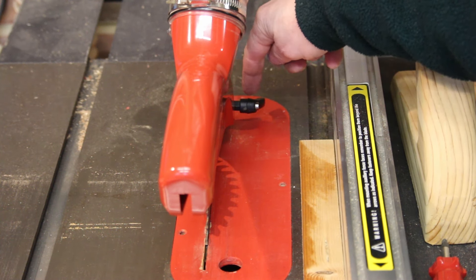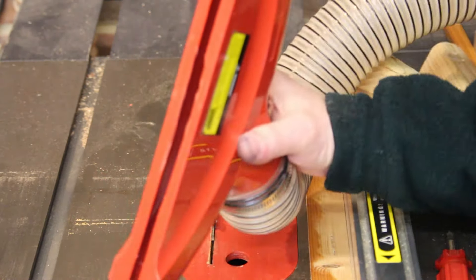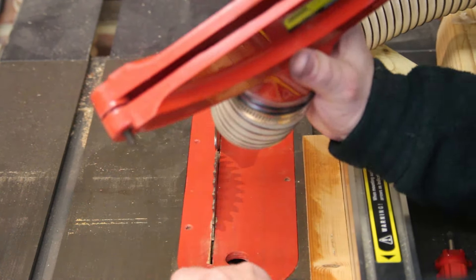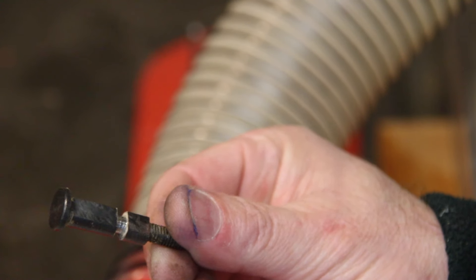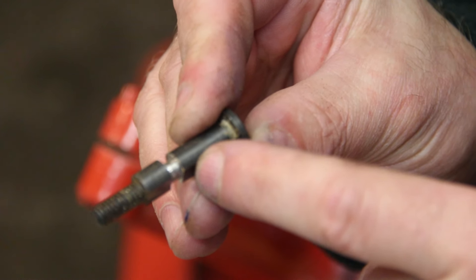An obvious thing you might think would be to take this off and turn it round. Well, herein lies a problem. Let me just take this off. This part is not symmetrical, and therefore you can't just flip it round and put the lever on the other side. You can see that's where it wants to be, but that's where it actually sits. This little groove here is in the wrong place if you want to use it in the opposite orientation.